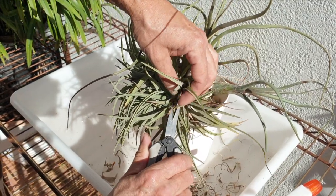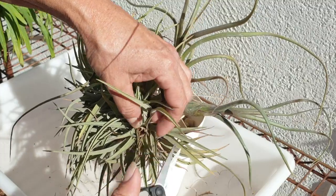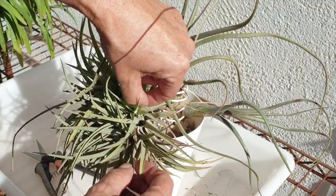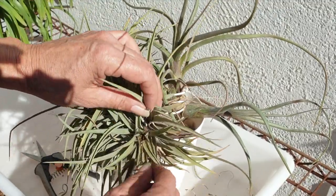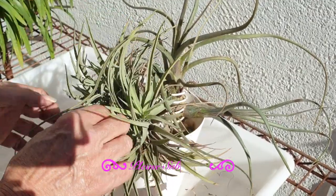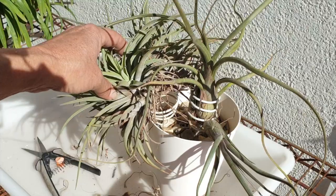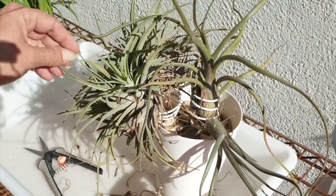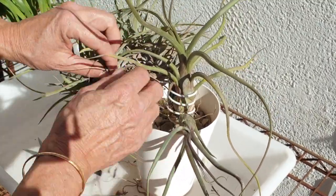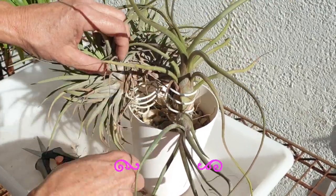Even though these blooms are spent, I want to see if I can cut them out. This one is still alive but has grown exponential pups all around it, making it look very unruly — and this is where I've lost my single-spiral presentation. This cluster is going against the grain, growing out of the pot. I may need to readjust — hang it by a wire and let it do its thing, but where do I hang it? That is the question I've been pondering.